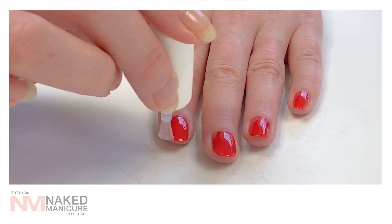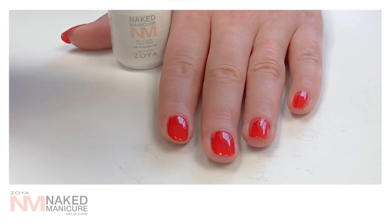Once done, allow to dry for 2 minutes. This allows the color and the jelly to fuse together, creating a better cure.